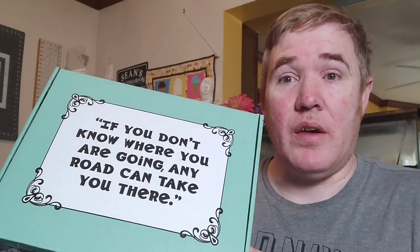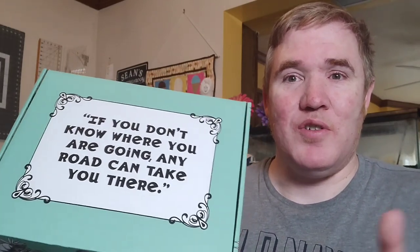It's finally here! What am I talking about? Stay tuned to find out.